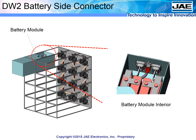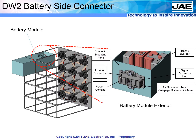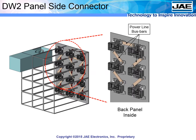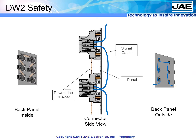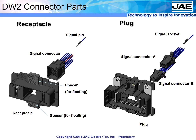Each battery module has its own connector, connected internally by bus bar and cable. The DW series allow the battery module to present just a simple, easy-to-make connector interface, while the panel side connector also presents an easy-to-use interface. On the inside of the panel, the connector power contacts are linked with simple bus bars. The wires connecting the signal lines are kept on the outside of the panel, ensuring that the high voltage and signal lines are kept safely apart, separated by the panel itself.